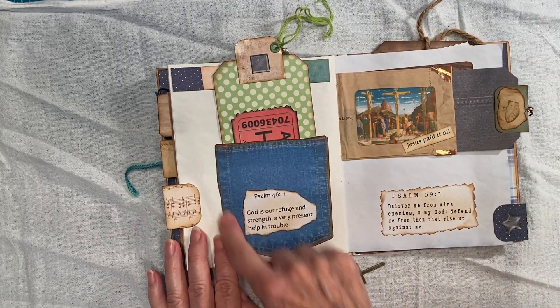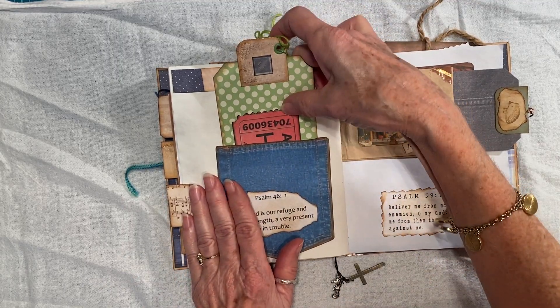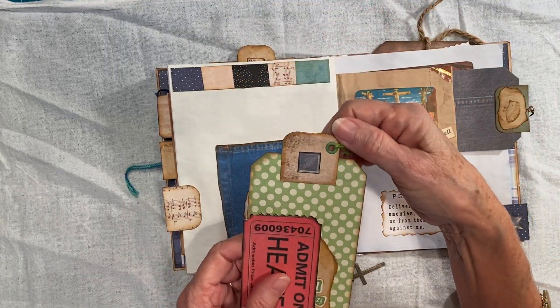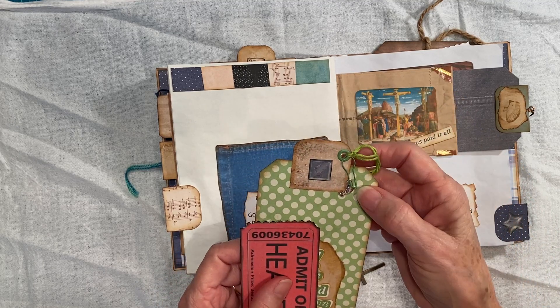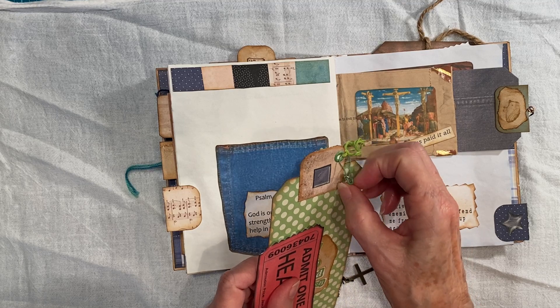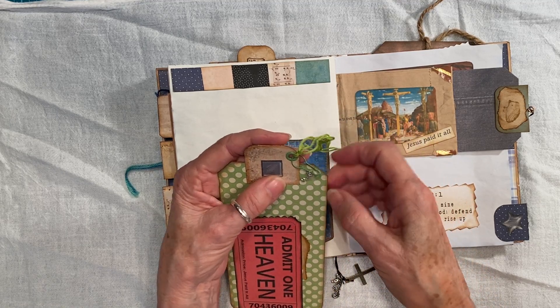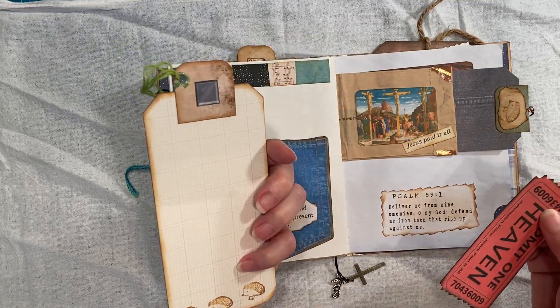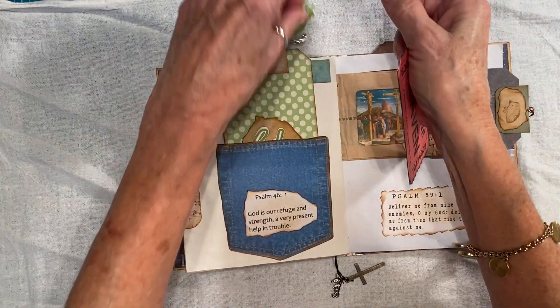And then I have this denim pocket that I found from the internet. And I did put an eyelet in it. And I have this little fish — catfish, I believe. That's what it looked like to me. I don't know that much about fishing, but it looked like a catfish.